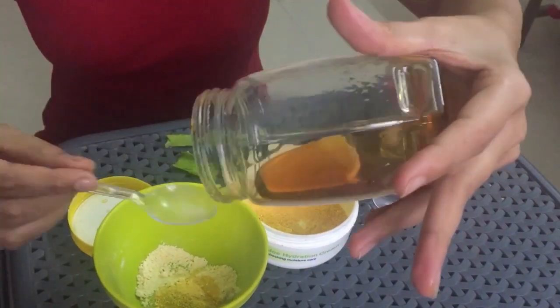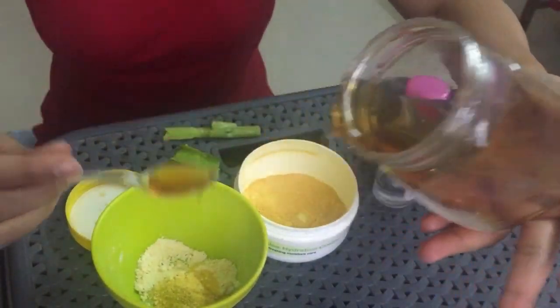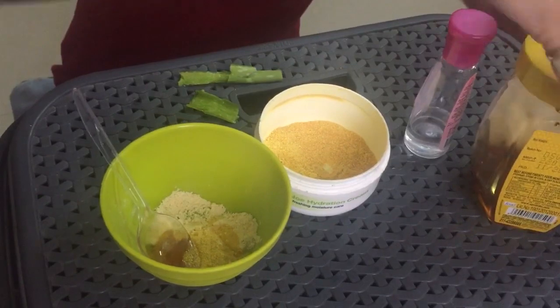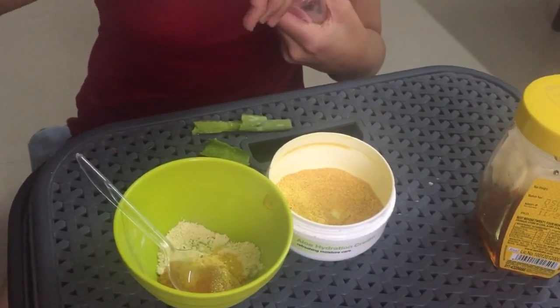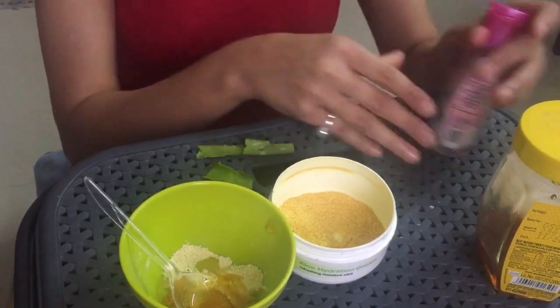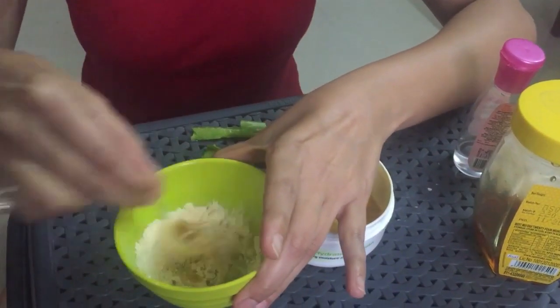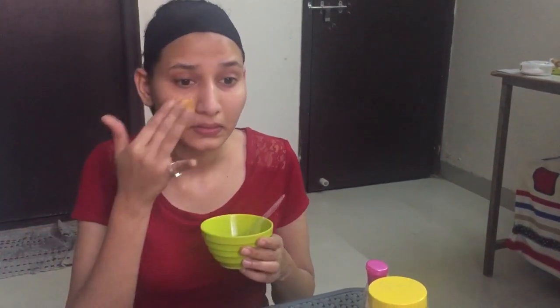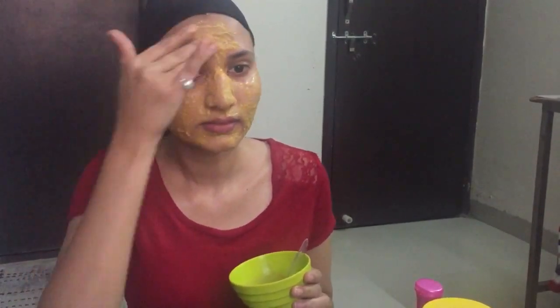Now we'll add honey. Then add rose water and mix it all well. Our paste is ready — apply it on the face and leave it on for at least 15 minutes. Then wash with normal water.